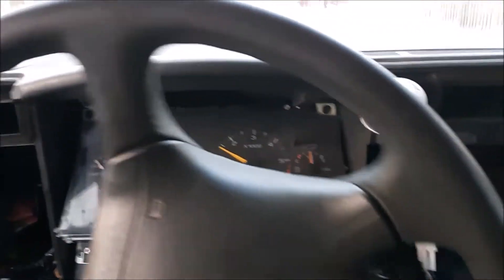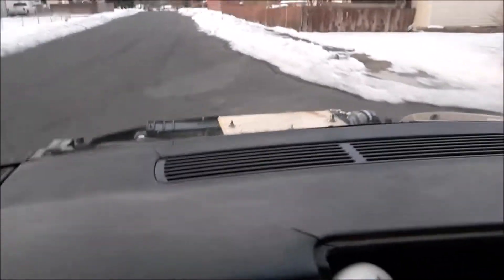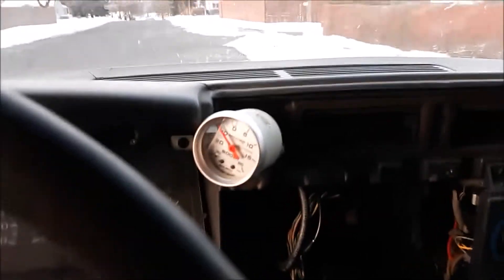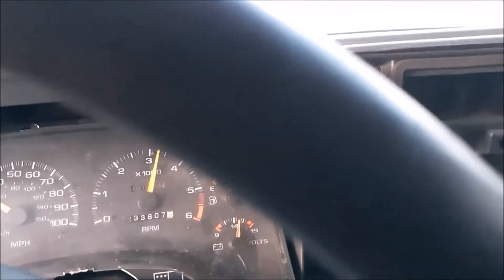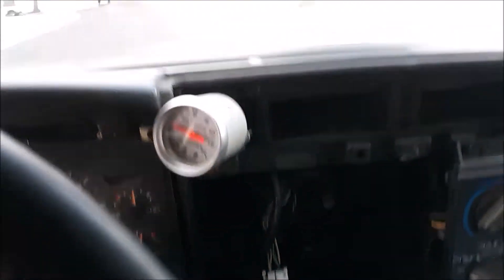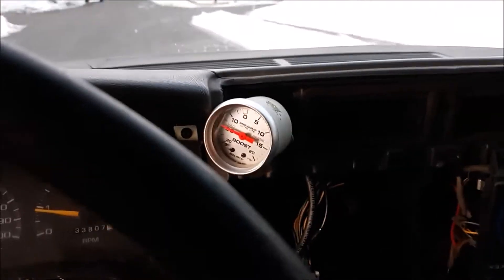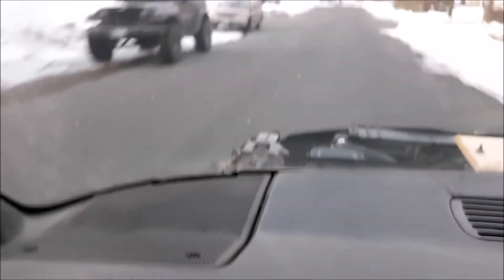I think I need to realign my steering wheel. This thing is going to be fast — I already feel the boost affecting it. I got to be very careful. I just got my cold side together and I'm testing it out, missing a few parts.